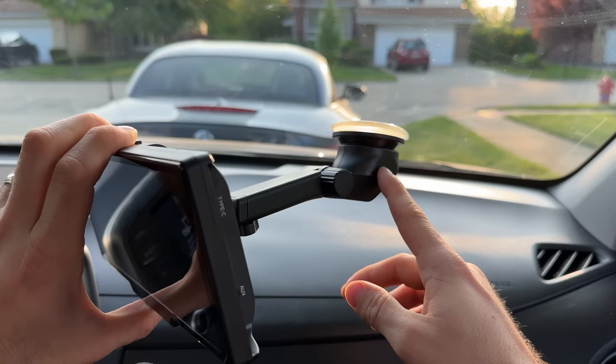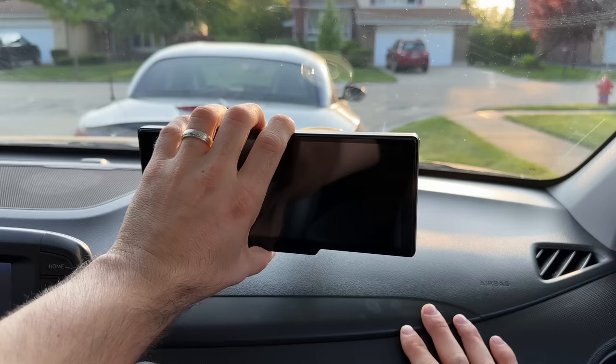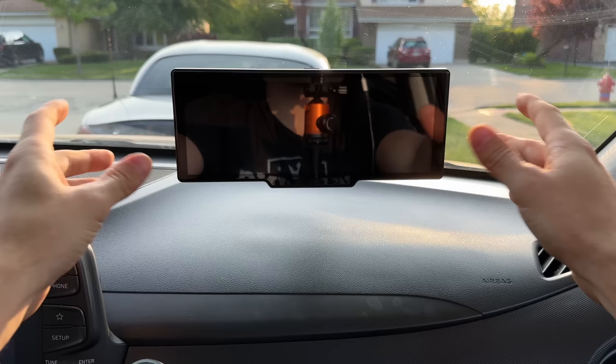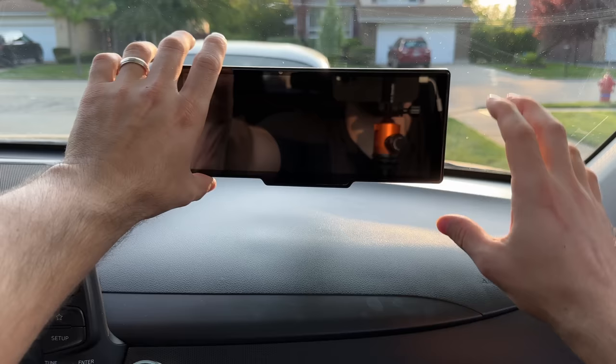In my case, I'm going to be using the suction cup since this will not be a permanent installation. I think I'm just going to install it somewhere right here, so it's pretty easy to manage and very easy to install — clip it in and there you go. Now it's installed and it seems pretty stable. We can tighten down some of the clips in the back there, so it'll be even more stable.